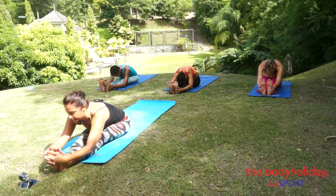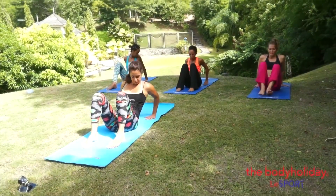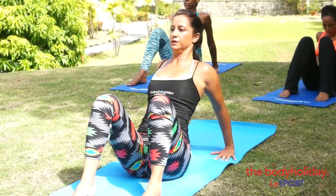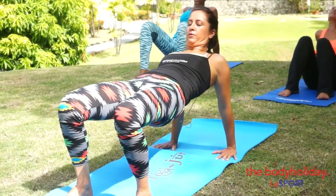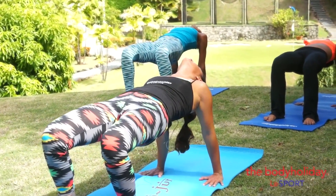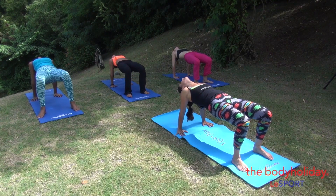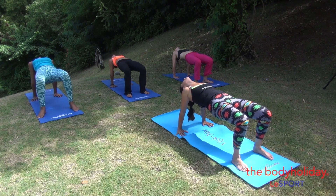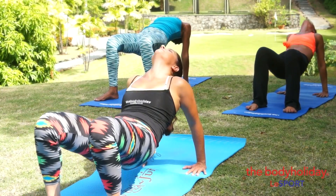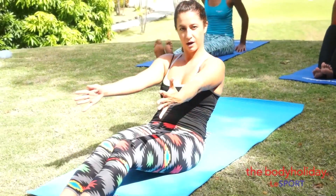Inhale, lift your head up, exhale, release, bend the legs. Hands a little bit further in. First option: just push the hands down and lift your chest, opening into the shoulders. More advanced: push down, lift the hips up, lift your chest with the help of the shoulder blades into the back, drop your head back, breathe in. On your exhalation, slowly come down. Take the legs out and slowly start to move back onto your mats.